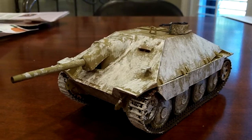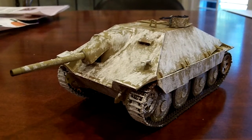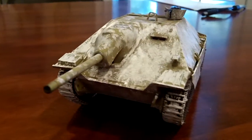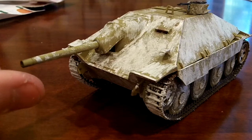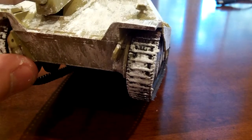This is a Jagdpanther, a tank killer. I can't remember what model it is, but this is my first attempt at doing a whitewash camo for winter — my first real attempt at doing some weathering like it's been going through snow.